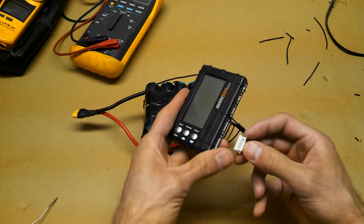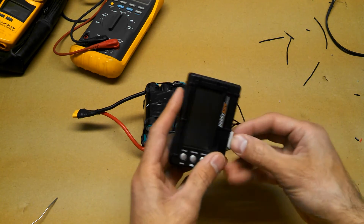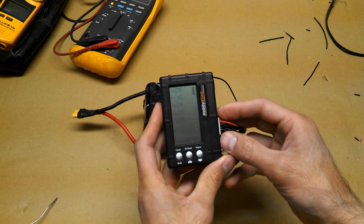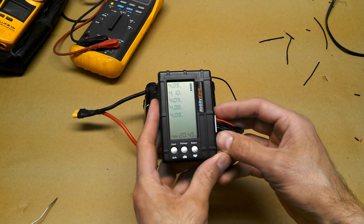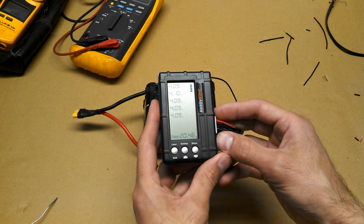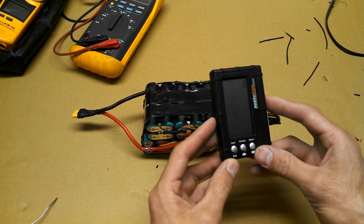Connect it to the battery medic and see what it reads. And there you go — 20.45 volts. Seems to be pretty decent balance. So that's it for part 3. If you like this video, please subscribe. See you in part 4.